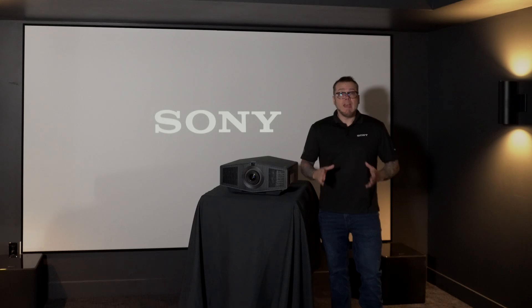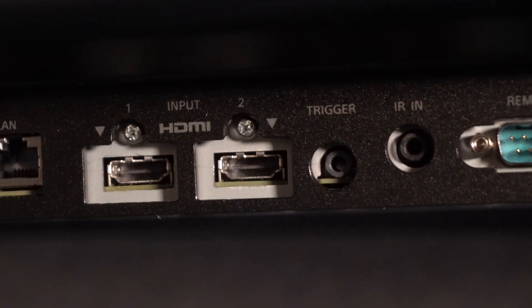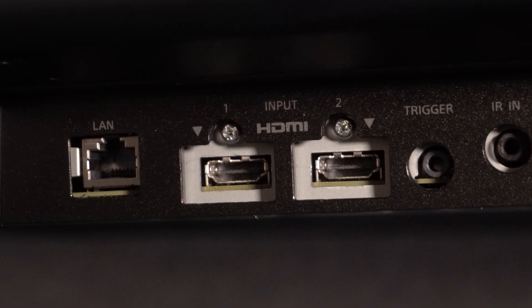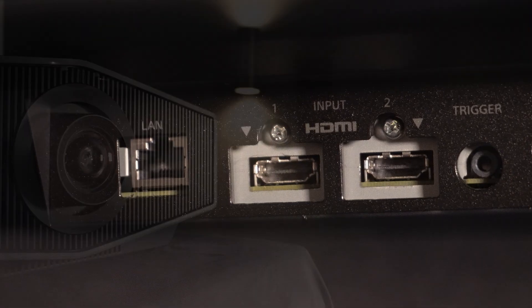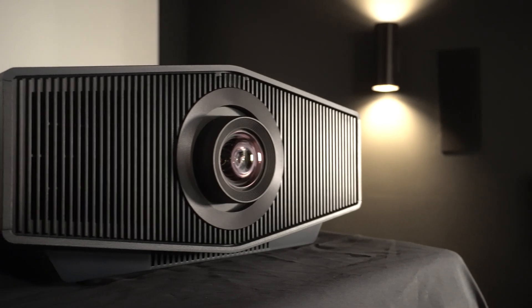For you gamers out there, we've added HDMI 2.1 capabilities to both HDMI inputs. This means that both inputs are compatible with 4K at 120 frames per second and feature ALLM, giving smooth and clear movement for responsive gameplay.